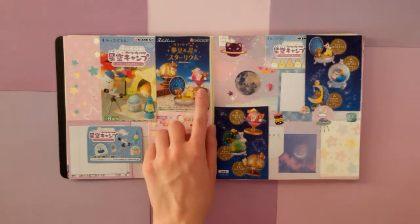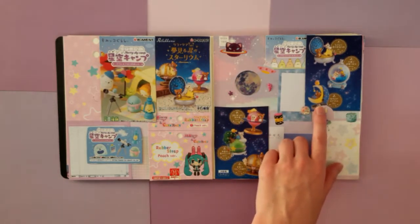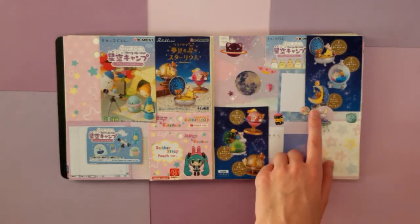Especially remints. Like this Rilakkuma remint with the stars and stuff. Oh my gosh, I ended up getting this one. Maybe I'll do like a remint tour at some point because I have quite a few little sets.